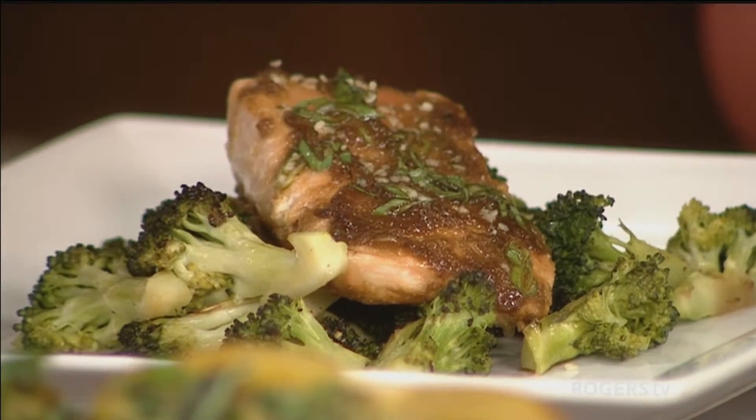Broccoli is really great for vitamin A. It's really high in iron as well and calcium, so it's a perfect pairing. This dish doesn't have any starchy vegetables, but you can either add them or have a little side of brown rice or quinoa with it as well. Just mix and match.